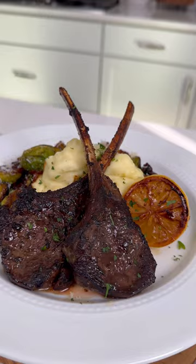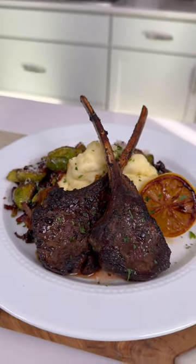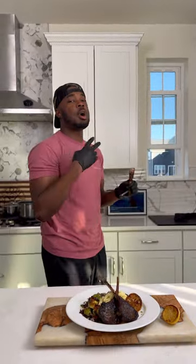I plated these with some mashed potatoes and some really good Brussels sprouts, put a squirt of charred lemon on top. These things were the truth — and you already know it's a wrap, let's go!